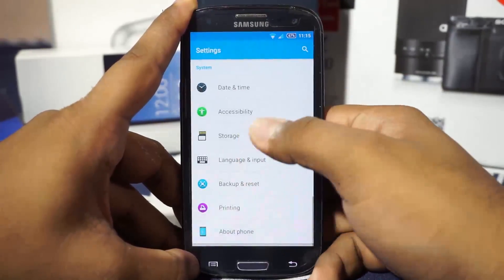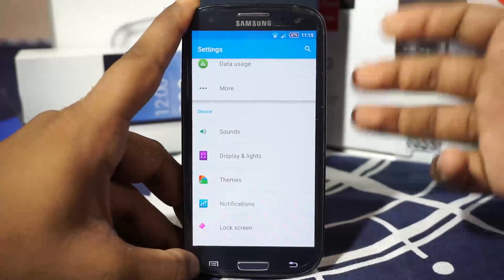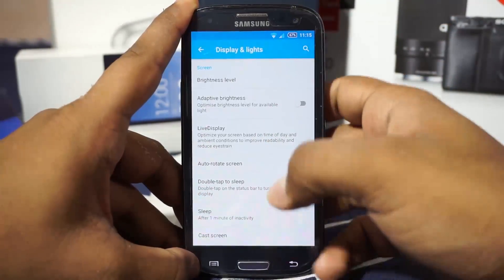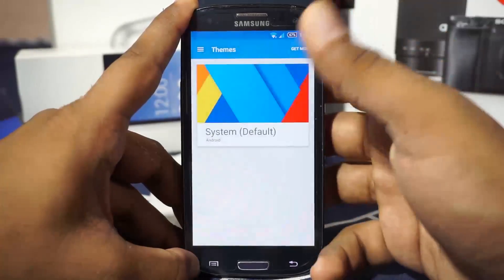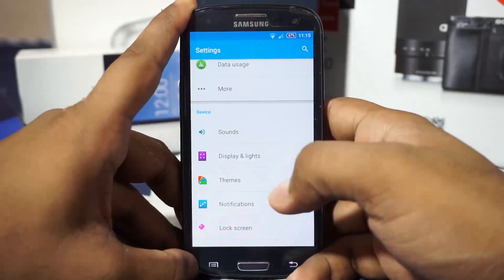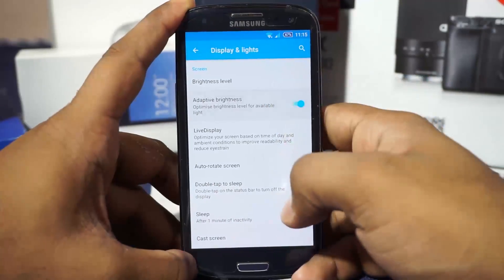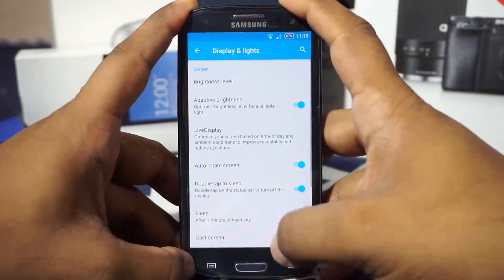In the extra settings, as I've said, this is a basic CyanogenMod ROM and it does not have a lot of extra settings. It does have the theming engine of CyanogenMod, so you have options for changing everything if you are not satisfied with the Xperia theme. In the Display and Lights option, you have adaptive brightness, light display options, and the ability to change the color of the display.